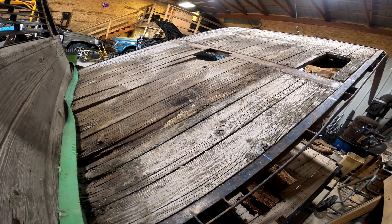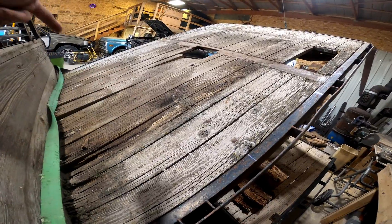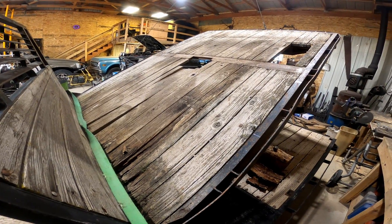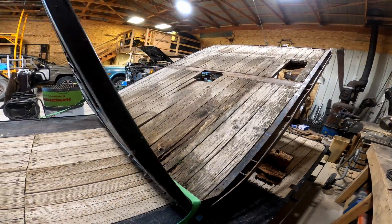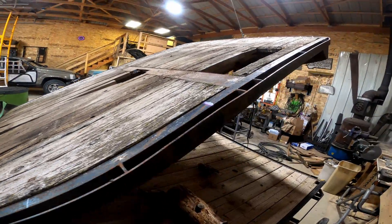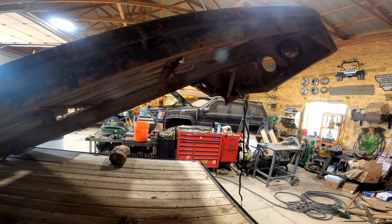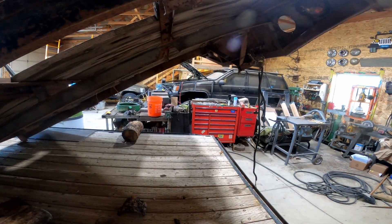I'll put the cross members in, buy the decking, set it on there, and start stepping on it to see how bad it is. I don't ever plan on putting a ton of weight on this thing — I put about a yard and a half of sand in the back of this truck once and it put it on its bump stops. It's only a half ton, so keep that in mind if you're building or modifying a flatbed — make sure you're doing it for what you're gonna use it for. I'm gonna try to make it as lightweight as possible and target 90 inches, right at the end of my leaf spring hangers.